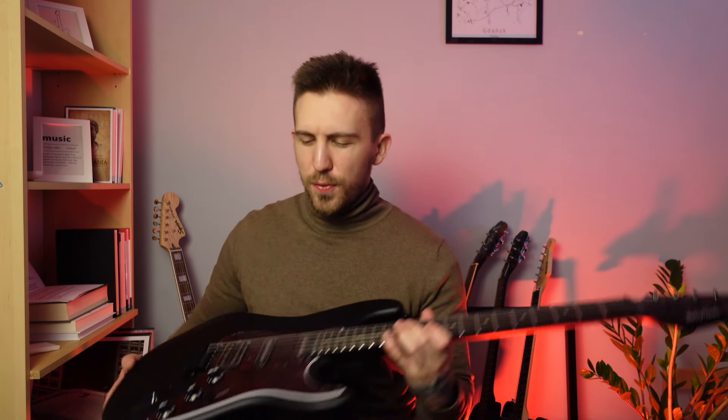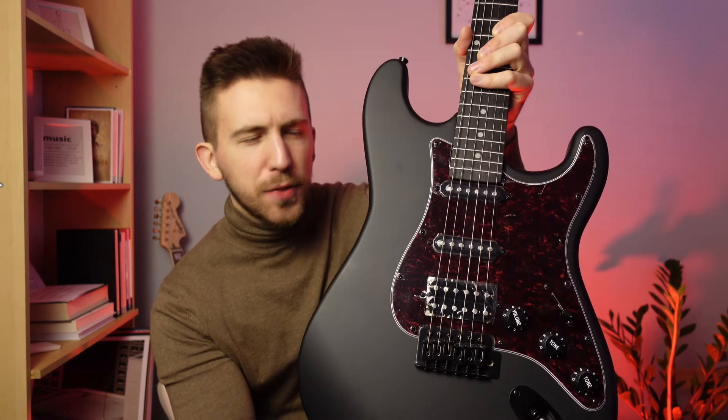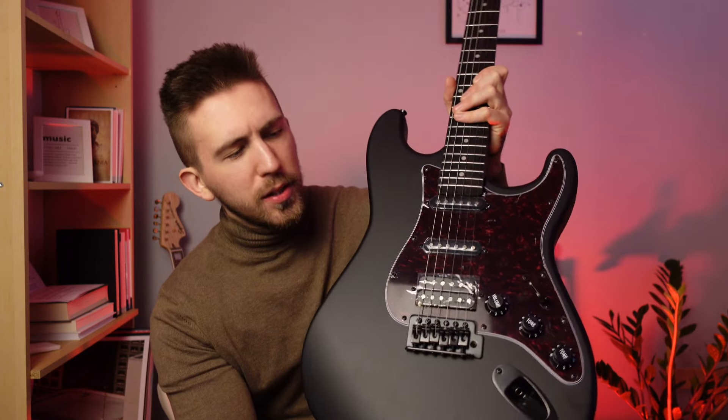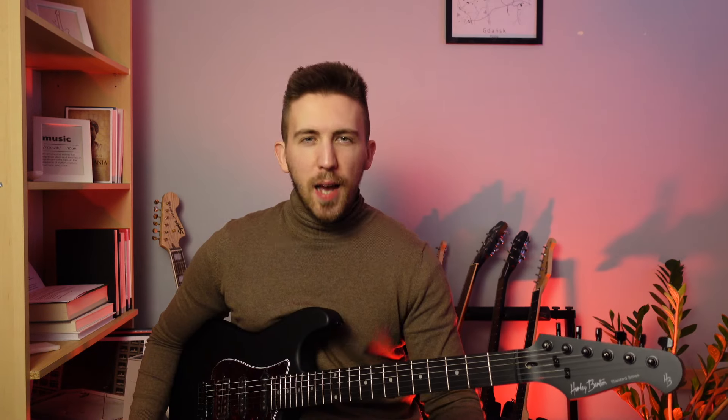My first impression is that it's a very good looking guitar, so the photos online don't lie. There's something very cool about that black matte finish and black hardware — it looks a bit satanic or demonic. I'm really interested to hear how it's gonna sound with distortion.